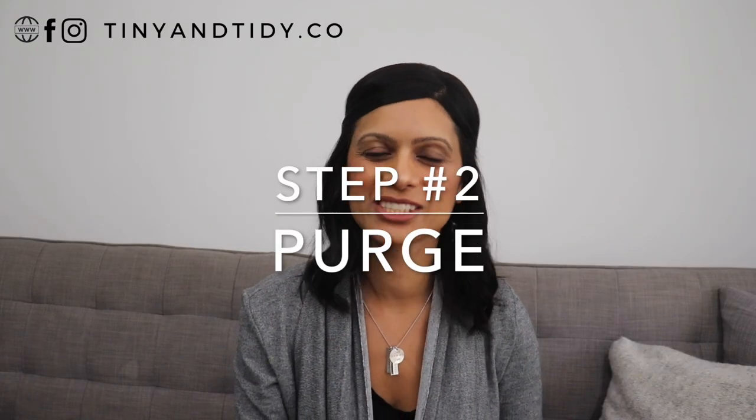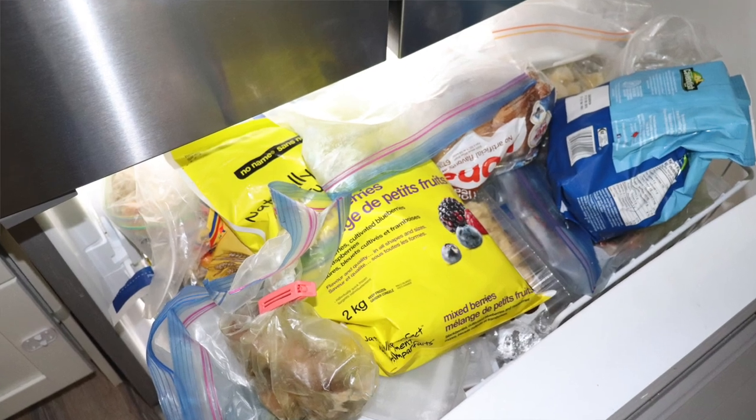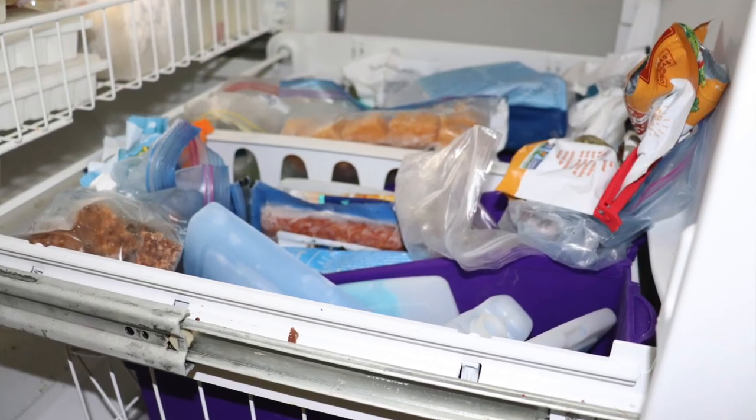Step two is purge. As you empty out your freezer, make sure you're purging anything you don't plan on using in the near future. If it's old, if you can't even recognize what it is, it's got to go.